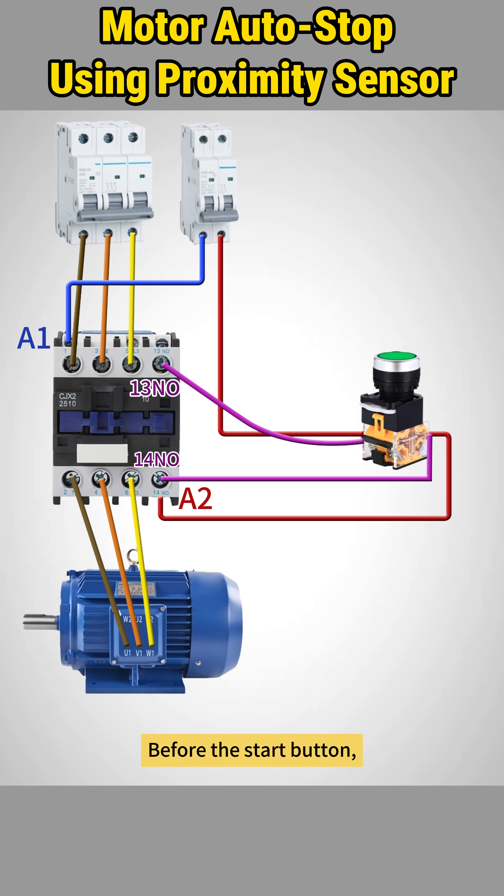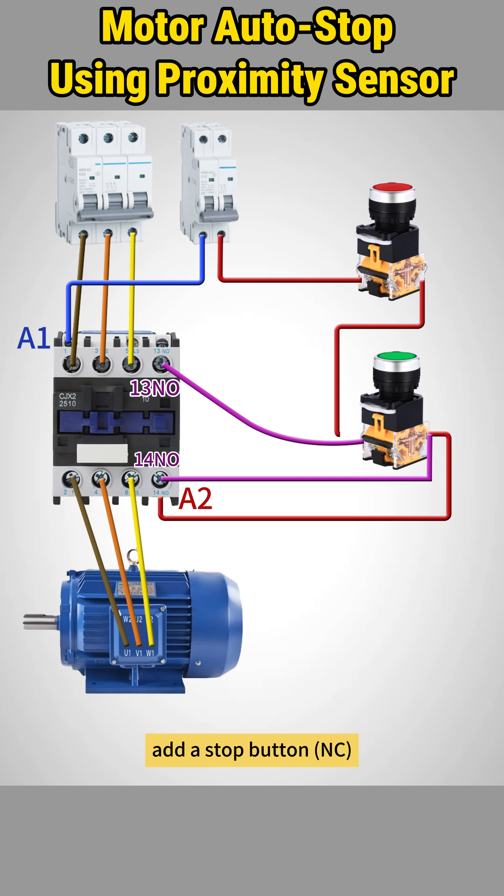Before the start button, add a stop button — normally closed — in series with the live wire for manual control.